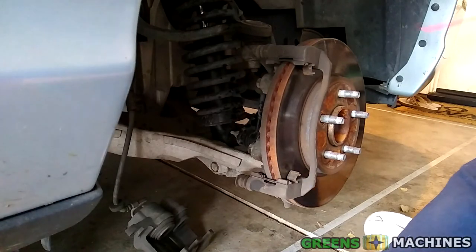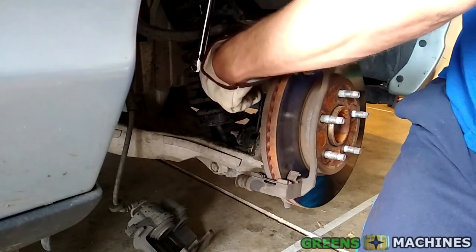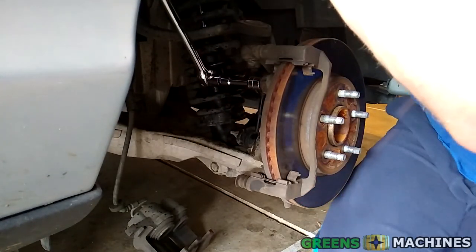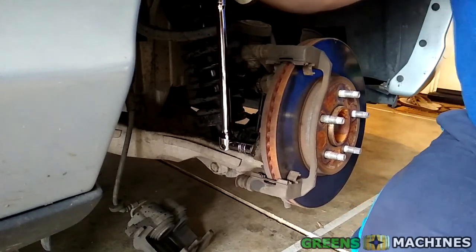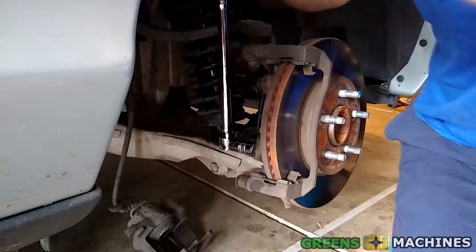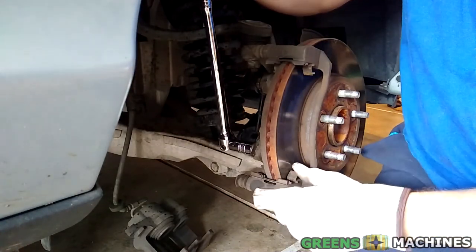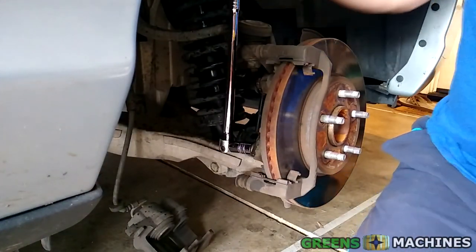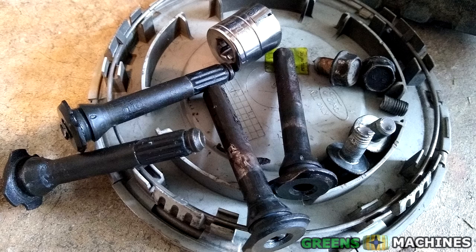The next two bolts I needed to remove were two 18mm bolts holding on the caliper bracket. I went to work with my breaker bar — no luck. I tried to remove these bolts for over an hour and a half and neither budged. These bolts must be seized. And I also happened to break my 18mm socket in the process. On the other side of the car, I had a similar experience: both caliper pin bolts snapped off and the bracket bolts wouldn't budge. There were many casualties that afternoon.